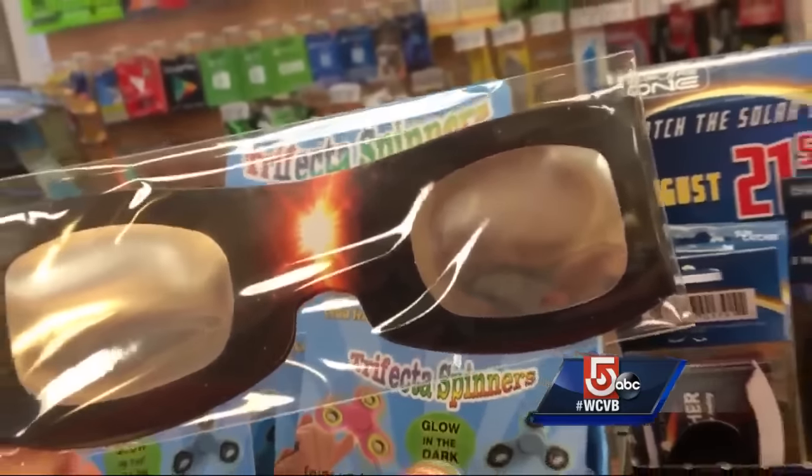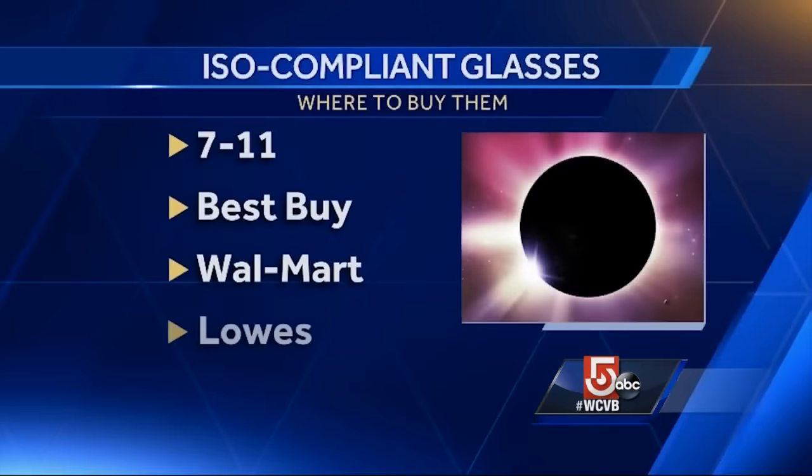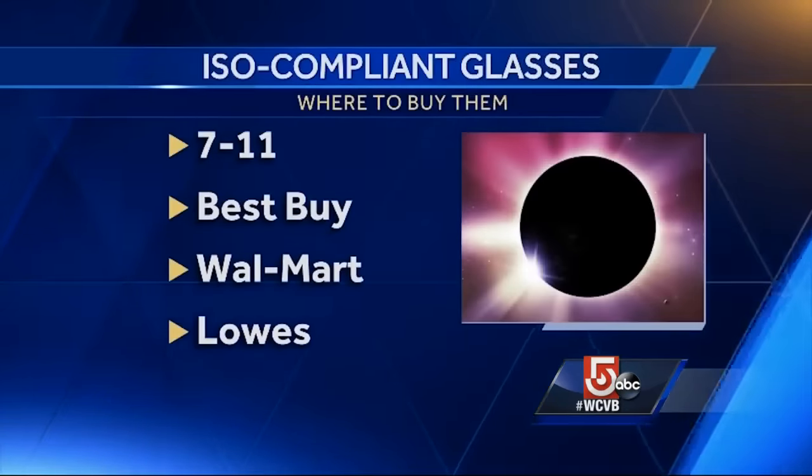Remember, the glasses must be ISO compliant, and popular retail chains like 7-Eleven, Best Buy, Walmart, and Lowe's may have some left, but you'll want to call ahead.